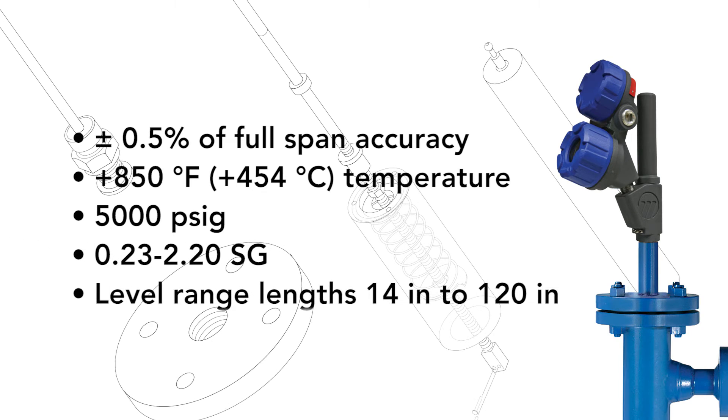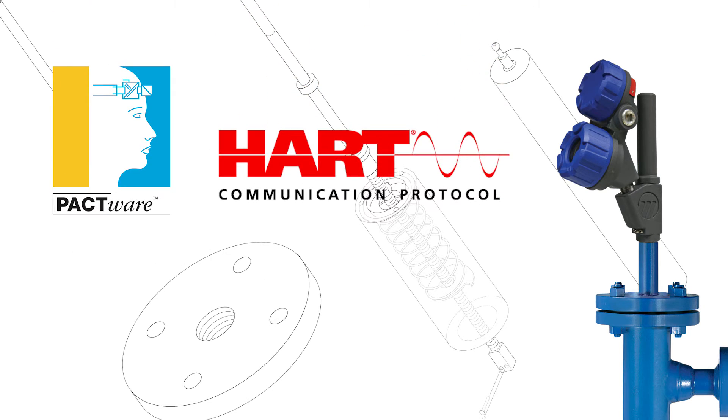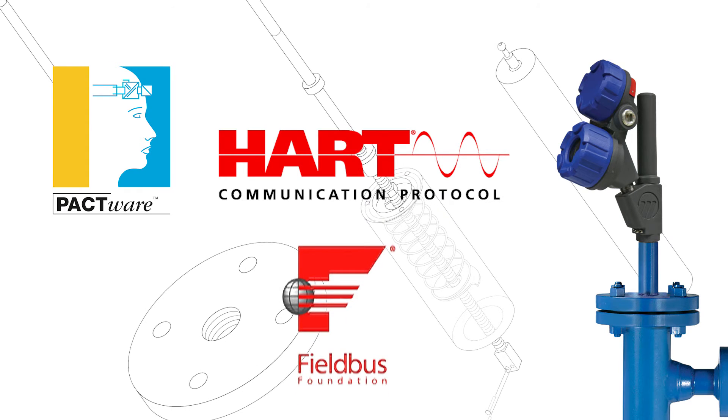Level range lengths from 14 to 120 inches. HART, 4 to 20 milliamp output or Foundation Fieldbus digital communication options are available.